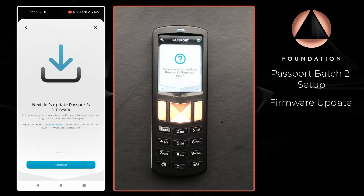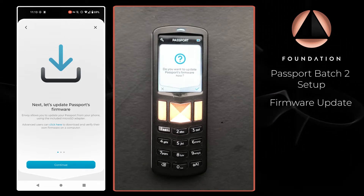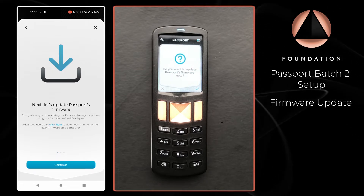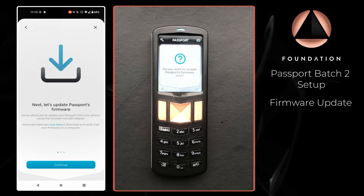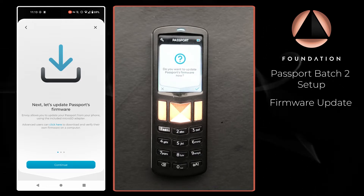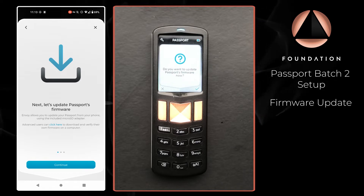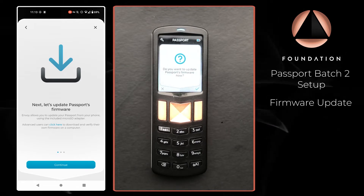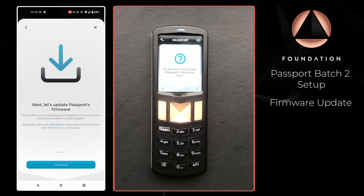Next up we're going to update Passport firmware. Keeping the firmware up to date on your device is good practice so that your device can benefit from the various security updates and new features added by the Foundation developer team. Envoy makes this really easy, and on Envoy we have instructions that say 'Next, let's update Passport firmware.'